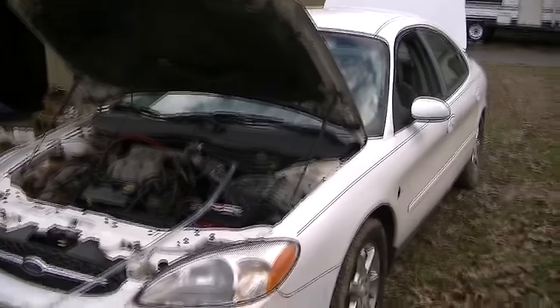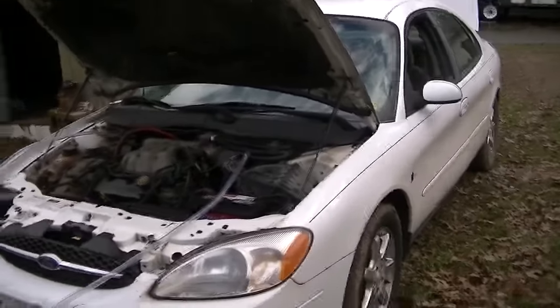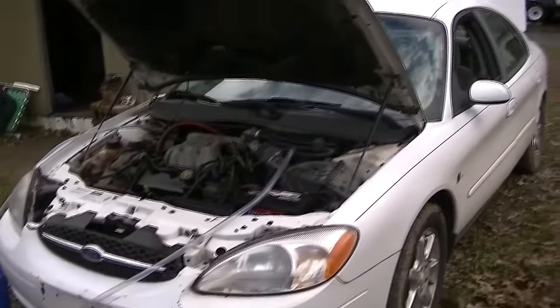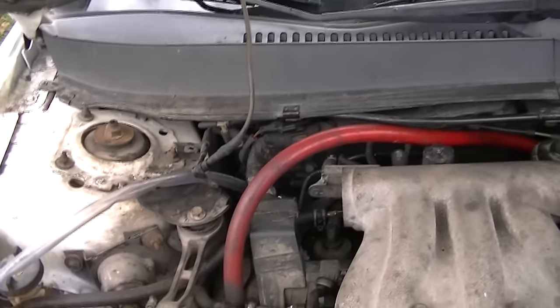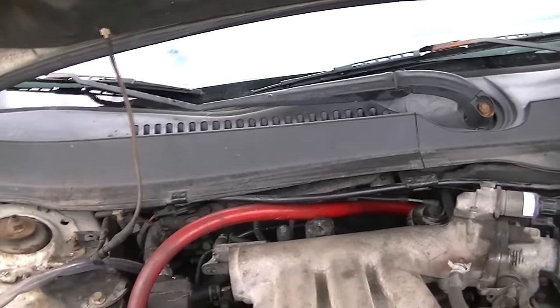I bought it with a blown head gasket, replaced the gaskets and all that — that's another story in another video. When I got it, the guy told me the heater didn't work, so I pulled the heater core hoses off and realized the problem: it's plugged up. I replaced the heads and everything and it's running pretty good, although I do have a miss in that back cylinder I want to do a compression check on later.